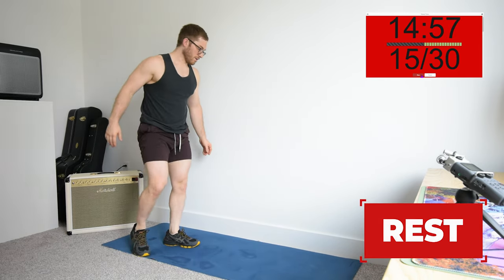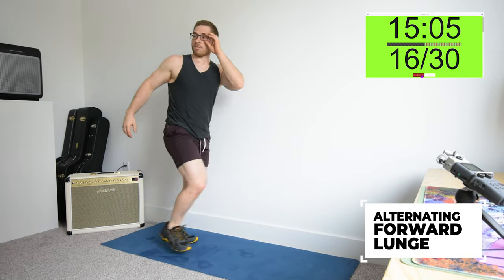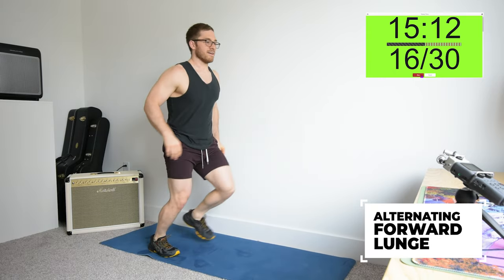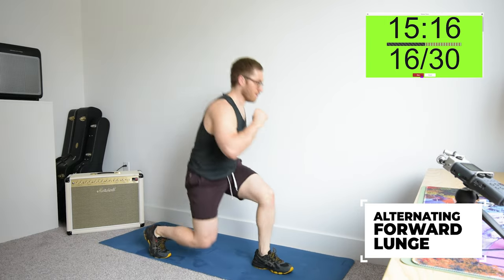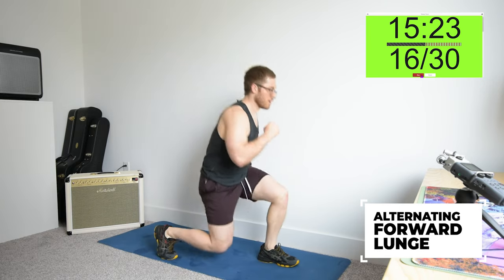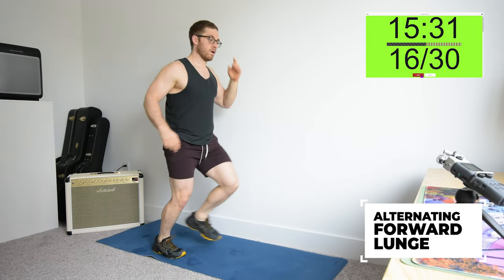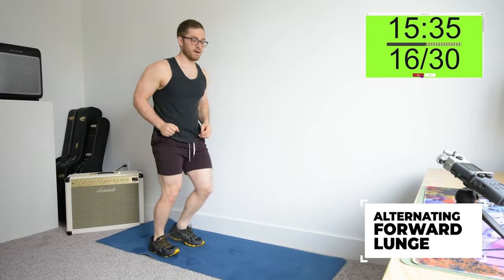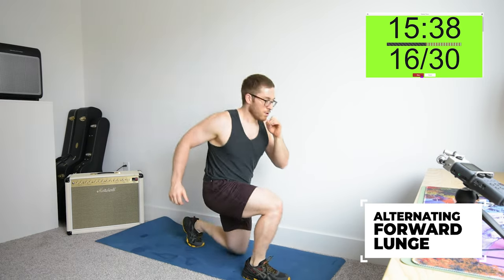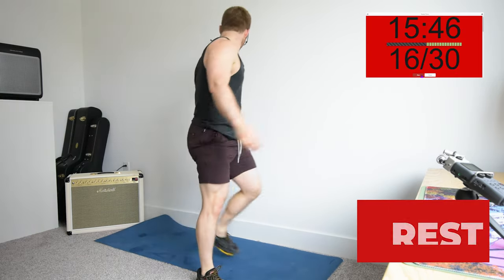Standing up, alternating forward lunge, backward lunge, or wall-supported split squat. Let's try to pick up the pace — this is round three, the hump round. Make sure you're not leaning backward to stand up on the forward lunge. We want to press through the leg, almost like a leg press.